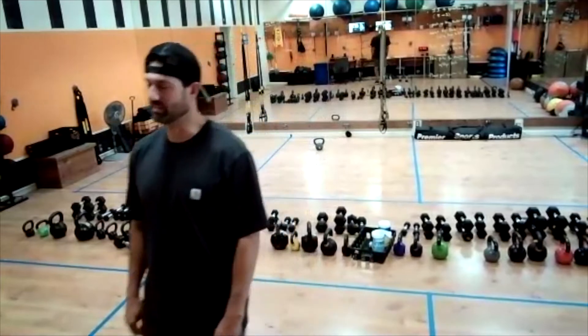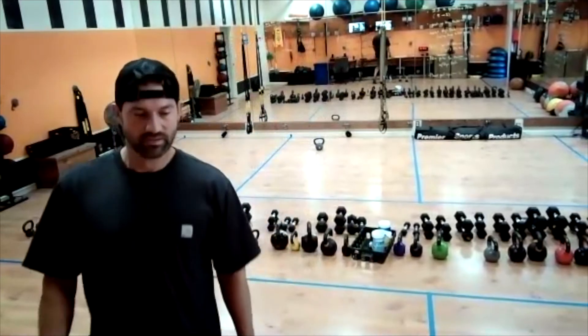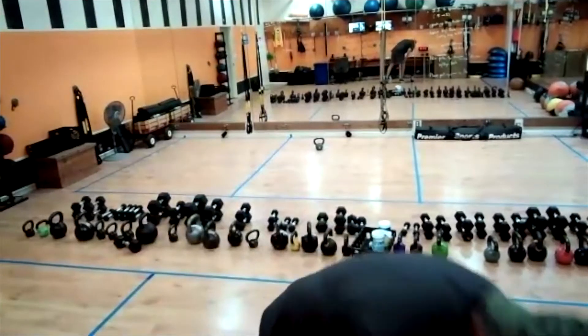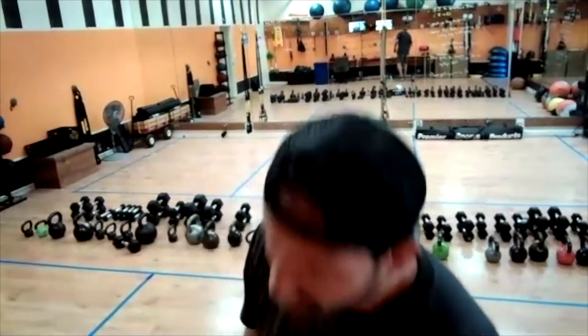Look at that — Sam's knee just got higher, I saw that. That's right. A few more — ten seconds, nine, eight, seven, six, five, four, three, two, and one.